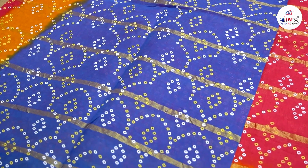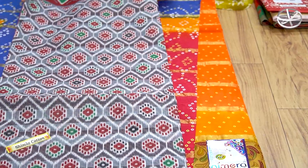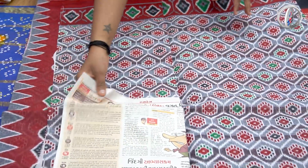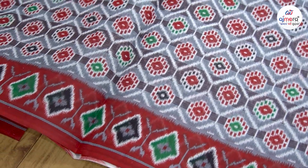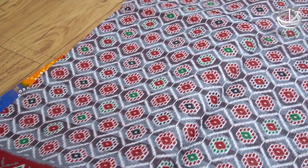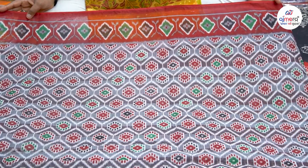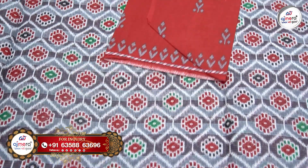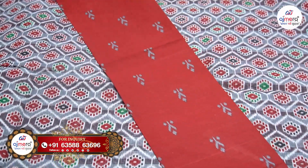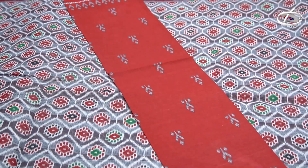Now, you can use 100% peach color. You can use a colorful pattern, and you can use different types of colors. If you have a blouse piece, you can use a small blouse piece in your cotton.